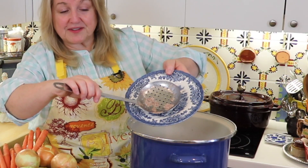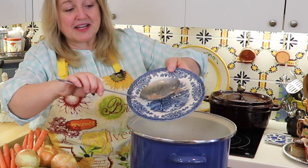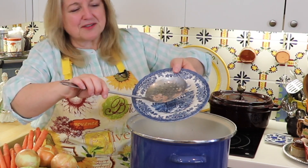I brought this up to a boil and as the foam rose to the top, I scooped it off with a slotted spoon. It's just little minor impurities — nothing serious, but it's best to remove it. I've got this down to a simmer now and I'm going to add in the spice packet, which is basically just some herbs and mustard seeds.